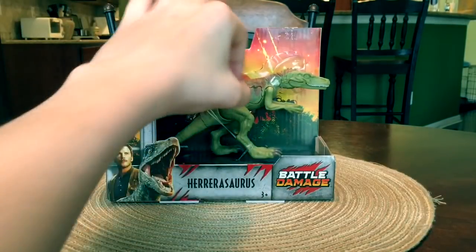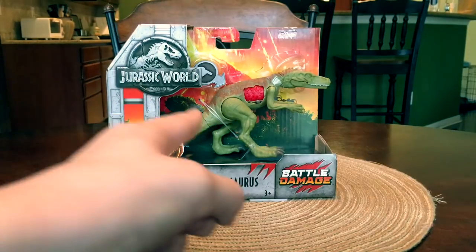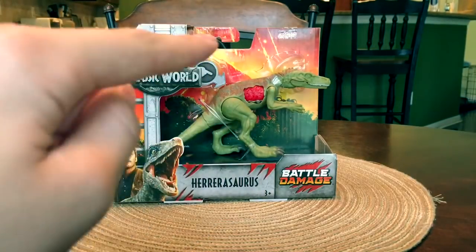It's the Battle Damage Herrerasaurus. We are also doing a mystery toy review. The only clue I'll give you is it's smaller than this and it's another Jurassic World Fallen Kingdom toy.